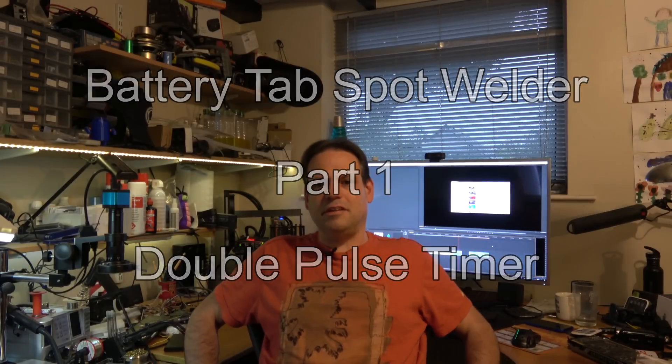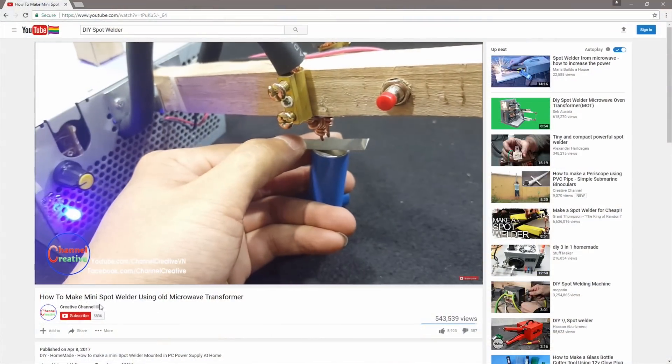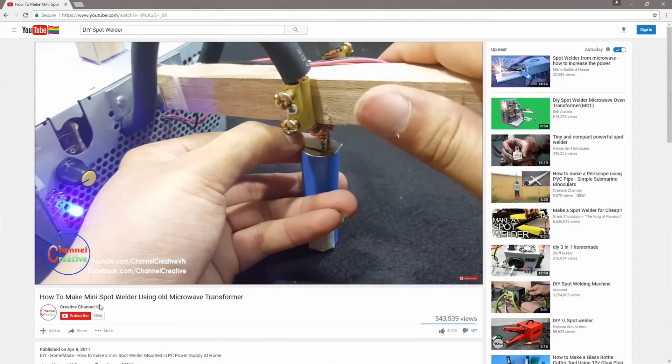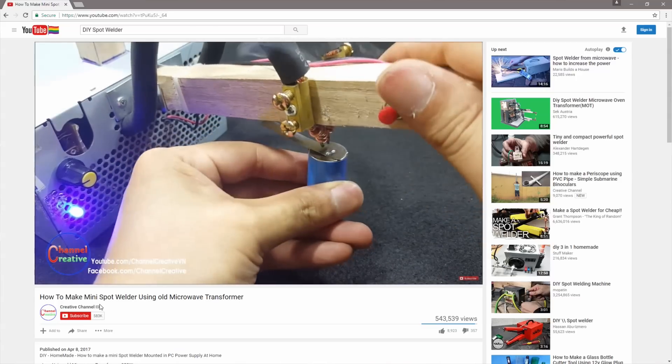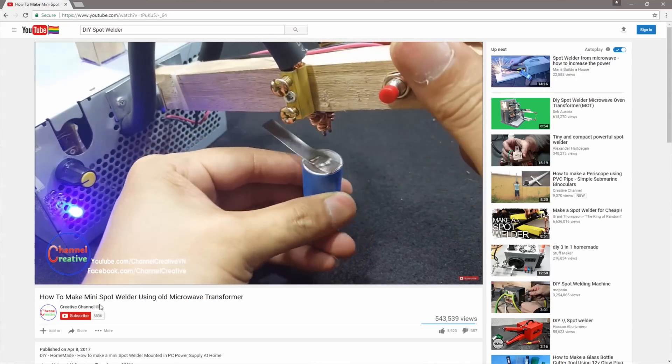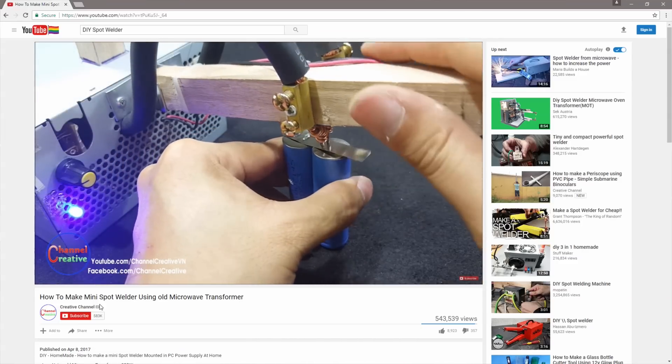I'm just going to play you a tiny sample of the Creative Channel Spot Welder video because I want to show you a couple of problems I'm trying to avoid in this particular welder. He's using far too much heat here - you really shouldn't be getting visible red hot metal. You can see the metal is discolored, and also there's inconsistent welding pressure on the electrodes. So I thought I'd try and put together a solution that addresses those problems and works the way I think it should work.